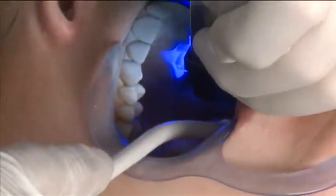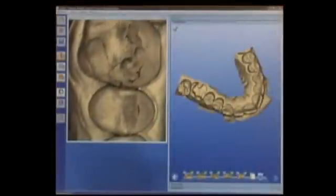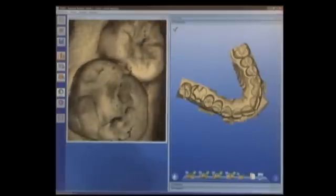This is where things get really exciting. Let's imagine for a moment all the things we'd like to be able to do with the digital impressioning system. Well, now with BlueCam, because we can capture a full arch, these things are possible. We can create a physical model and we can collaborate with a laboratory via CEREC Connect, not only for single teeth, but for multiple restorations as well.